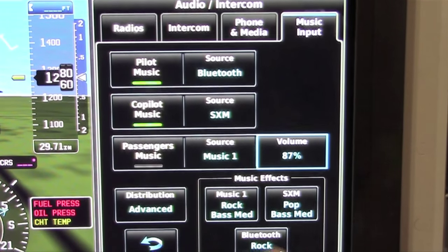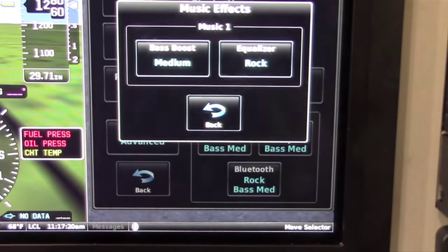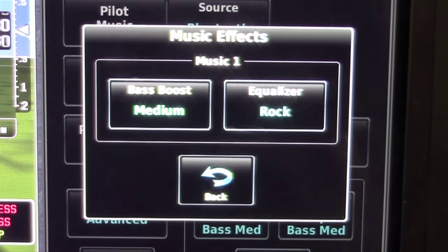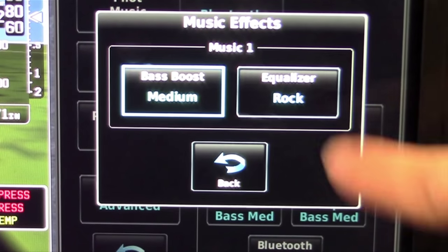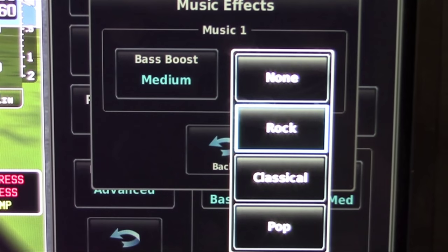At the bottom of the screen there are advanced features to control music effects. For Music 1, you can select the bass boost level and equalizer. For the bass boost level, you can select none, medium, or high. For the equalizer, you can select none, rock, classical, or pop.